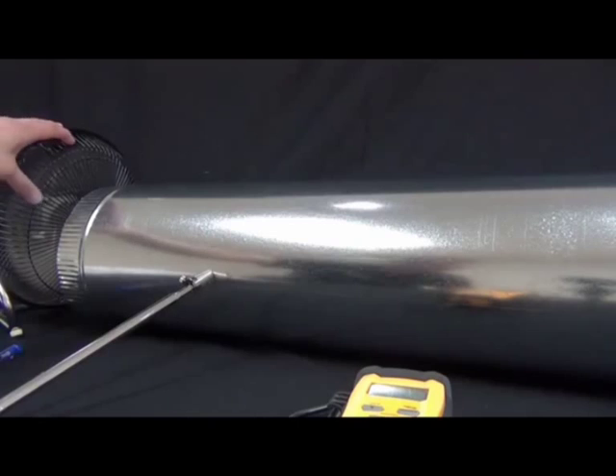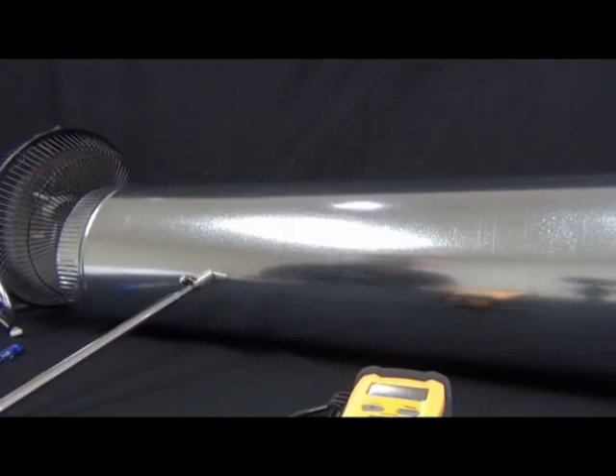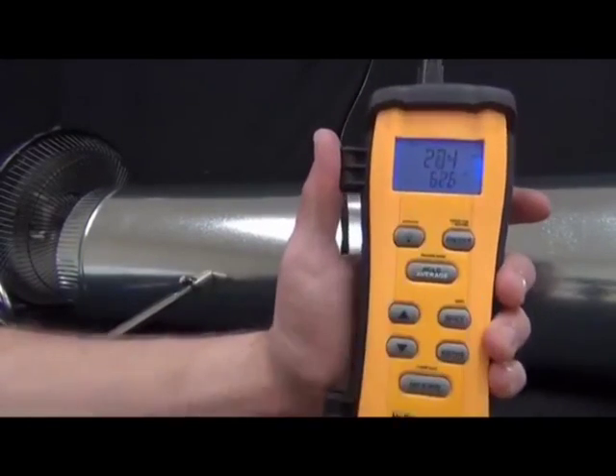First thing it has is a backlight. Right when you turn it on, it'll show the feet per minute and the temperature in the bottom. And depending on what mode you're in, this will change.